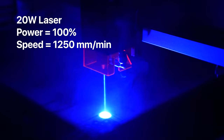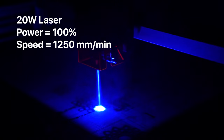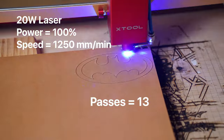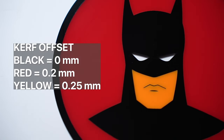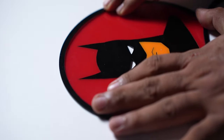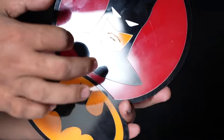Let me show you how I made an artwork using this technique. The design has three dominant colors: red, black, and yellow — meaning three different acrylics with very different properties. On my 20W Xtool D1 Pro, speed and power remain constant at 1250 mm per minute and 100%, but the number of passes changes: black acrylic cuts at 4 passes, red at 8 passes, and yellow at 13 passes. For the curve offsets: black pieces at 0, red at 0.2, and yellow at 0.25. Once all pieces were cut, I simply pressed them into the cutouts and everything fit perfectly without any glue — I can pick it up and tap it and the pieces won't fall apart. For the white eyes, I cut them in red acrylic and gave them a coat of white paint, as it's really difficult to cut white acrylic on a diode laser.